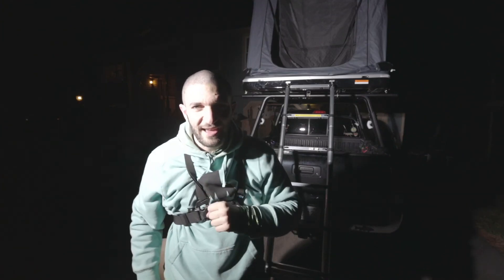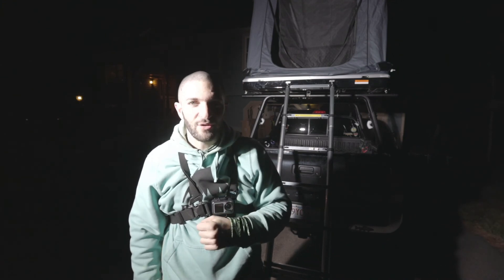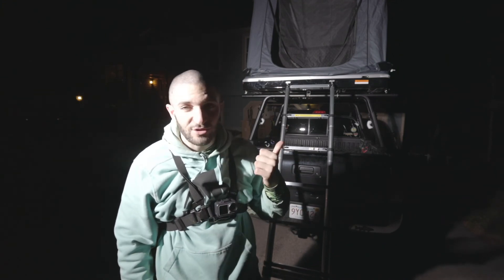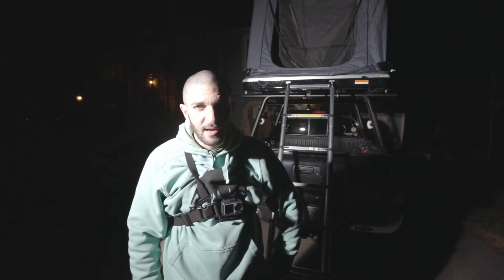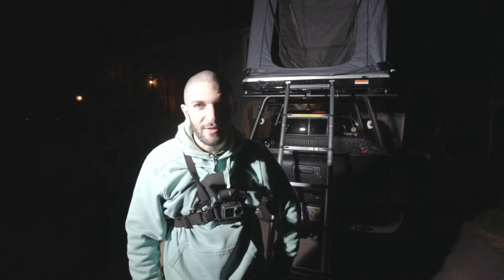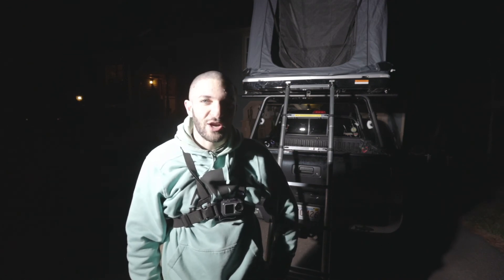Just like that we have the Cascadia CVT Mount Baker installed! I'm not gonna go in and show you just yet — I'm gonna take it out for a spin soon. When I get it out in the middle of nowhere, I'll do a little walkthrough of my thoughts and my first impressions on the Mount Baker.